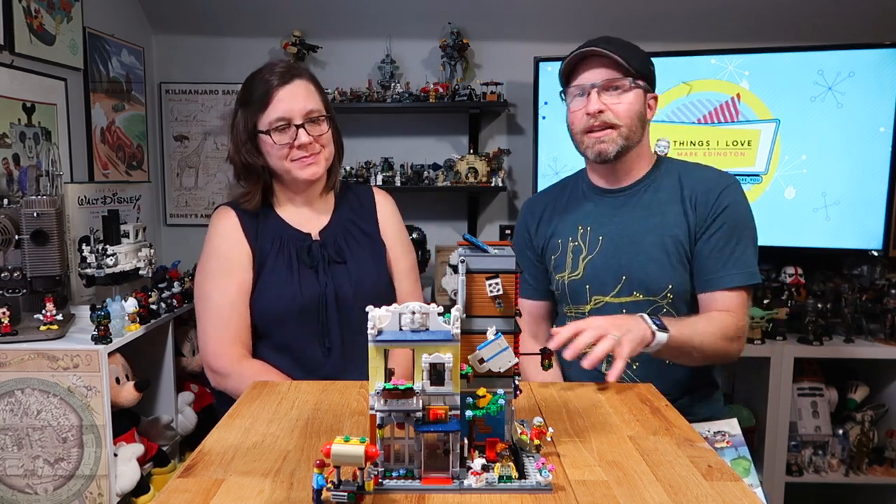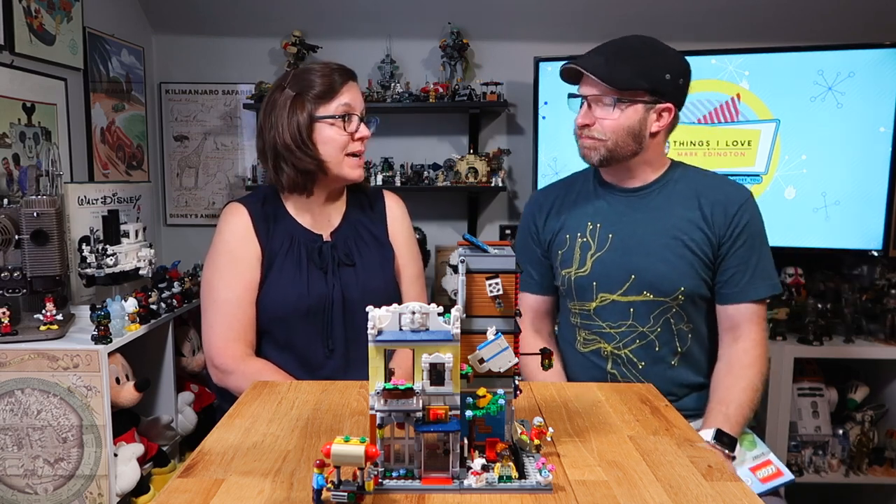It is set number 31097. Go out there, get it — it's a great set. And like Lisa said, take your time and enjoy it. There are six different bags — do a bag here, do a bag there. Or each one of your family members can do a bag and put it together. That would be a fun family activity.